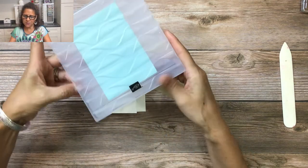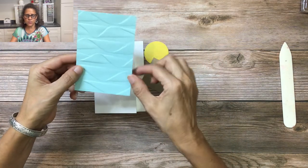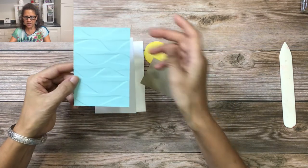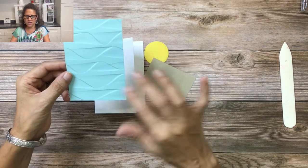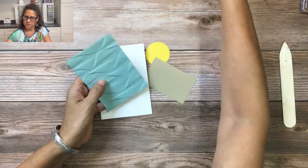Now it's been embossed — let's open it up and take a look. You can see it has a really pretty ribbon-like look to it, but if you flip it over it kind of looks like waves and has a very different, modern look on the back. So we're actually going to use the back side and glue it on the front of our card.